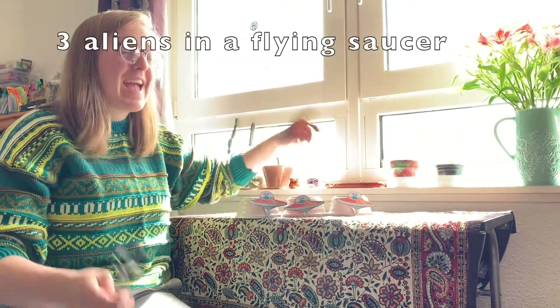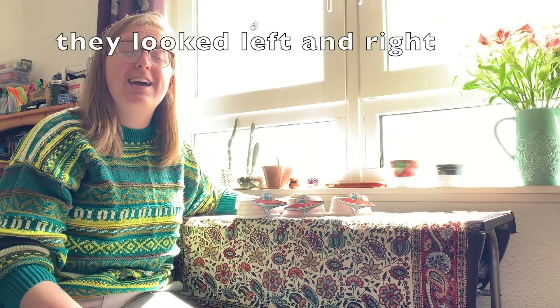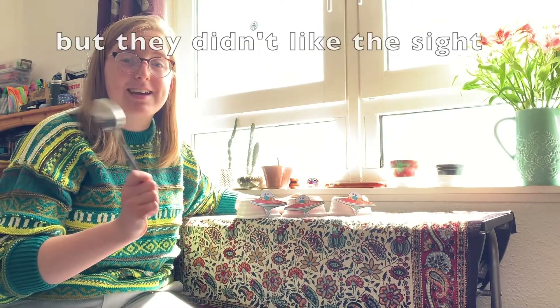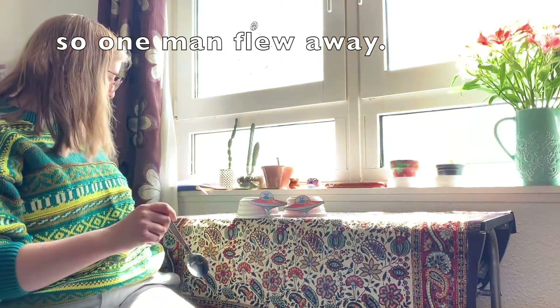Three aliens in a flying saucer flew around the world one day. They looked left and right but they didn't like the sight, so one man flew away.